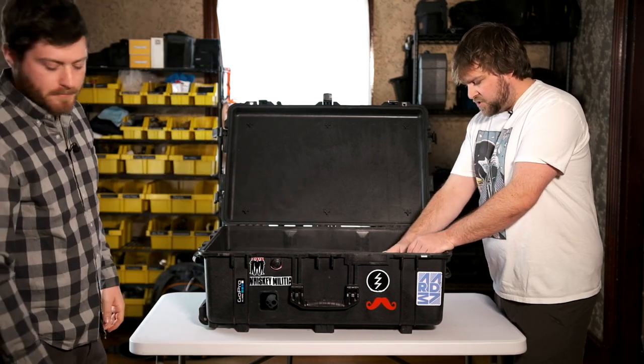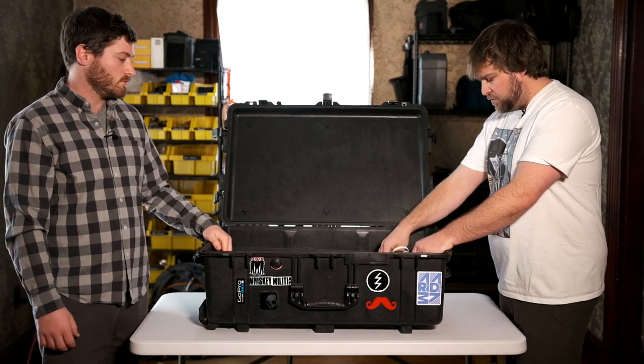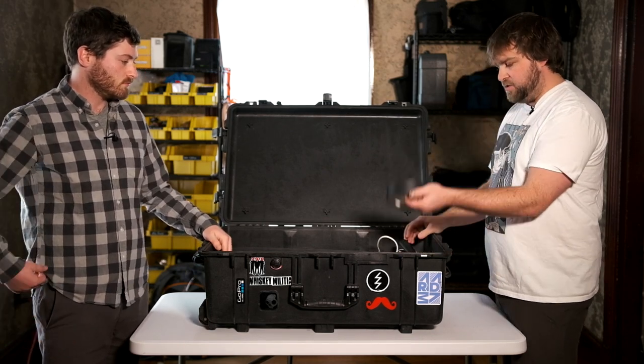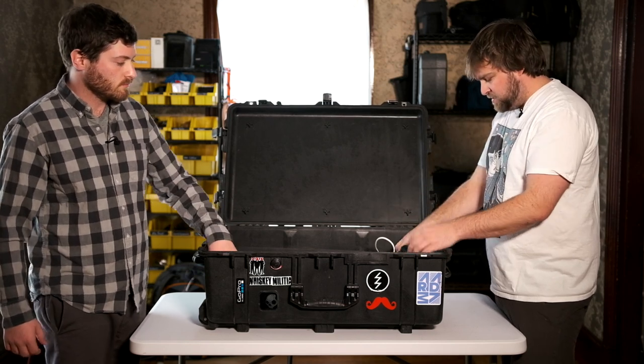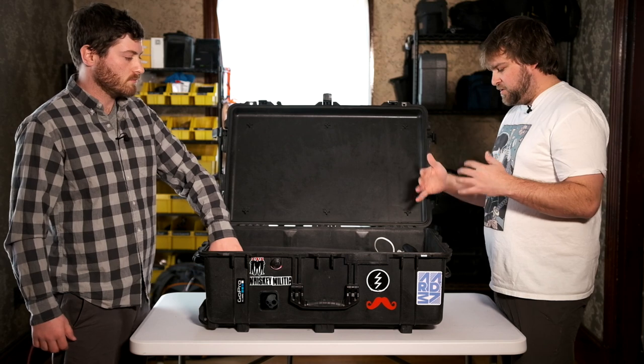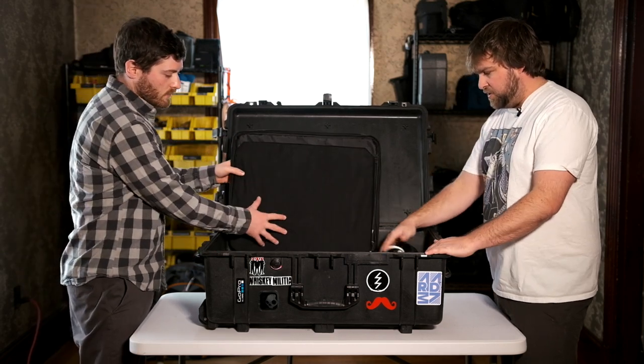We have just a bunch of assorted extension cords and surge protectors, and gaff, and a 12-volt power supply for the wands, and short and long extension cords. We've got it all in here — everything we could possibly need.